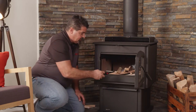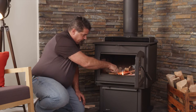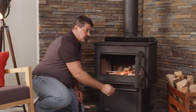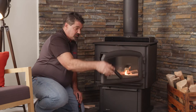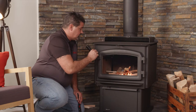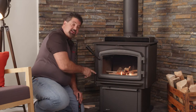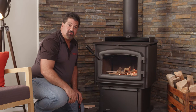At this point, all we're going to do is light our newspaper. You can light it in a couple of different spots. Our bypass is wide open and our air control is wide open. After your newspaper starts, you can close the door and leave it cracked just a little bit. It's closed, but if you look down the side of it, it's still allowing air to go in to help start the fire on a cold flue.